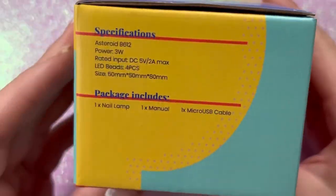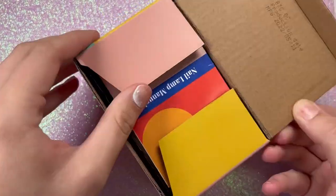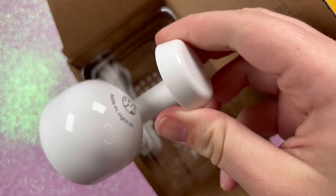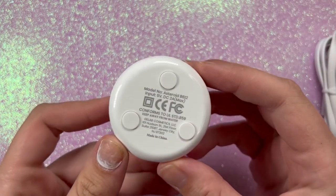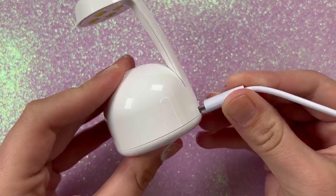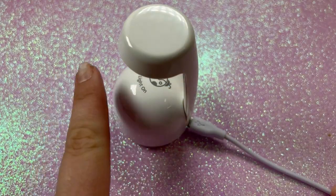Here is a little mini UV LED lamp that Beetles sent over. It's the kind of lamp you'd use for lazy girl method nails, press-on gel x, whatever works for you. It comes with a regular USB charger but no wall outlet adapter, so you'll need to supply your own. It's really lightweight and compact, but it's only three watts, so it's good for a quick flash cure, not a full cure.